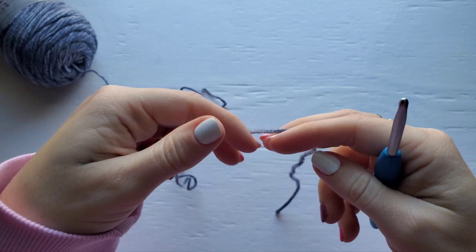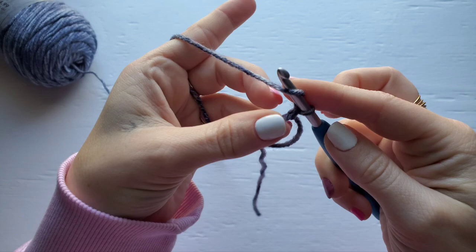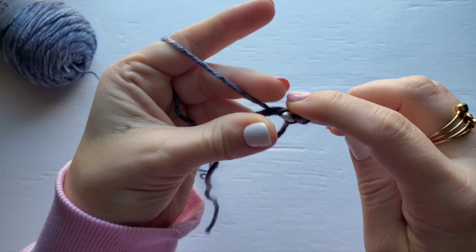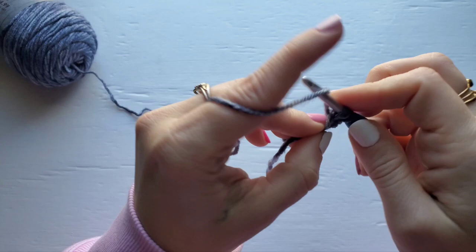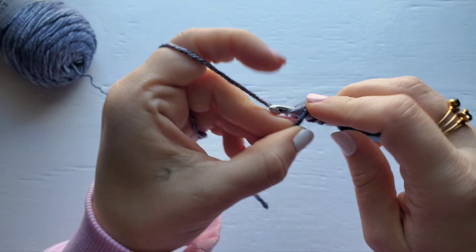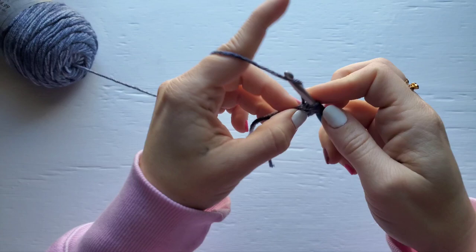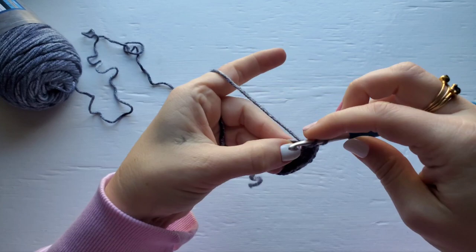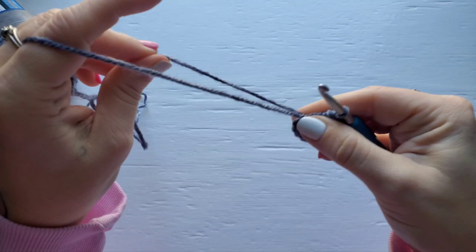To start this pattern you need to make a magic circle, then chain one and work eleven half double crochet into your circle. Pull your circle tight and join with a slip stitch to your very first half double crochet.